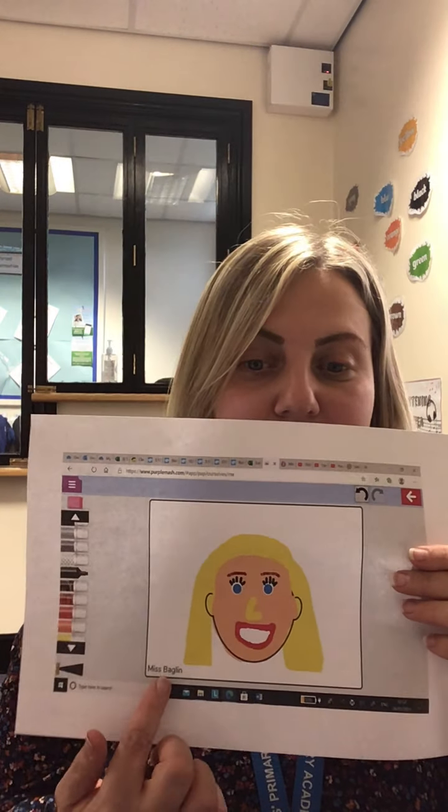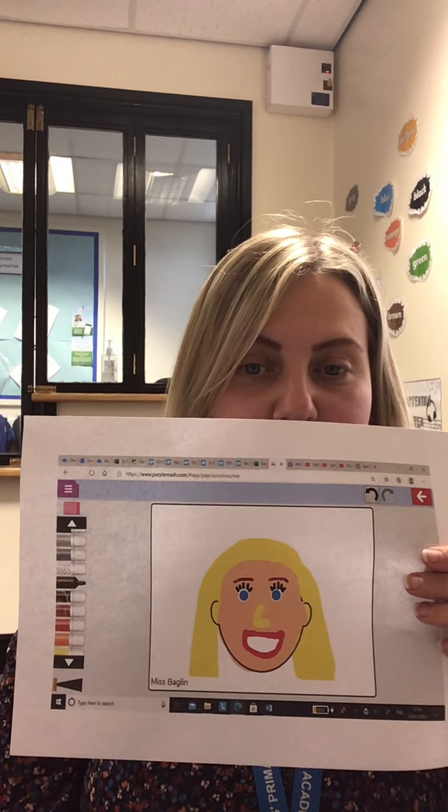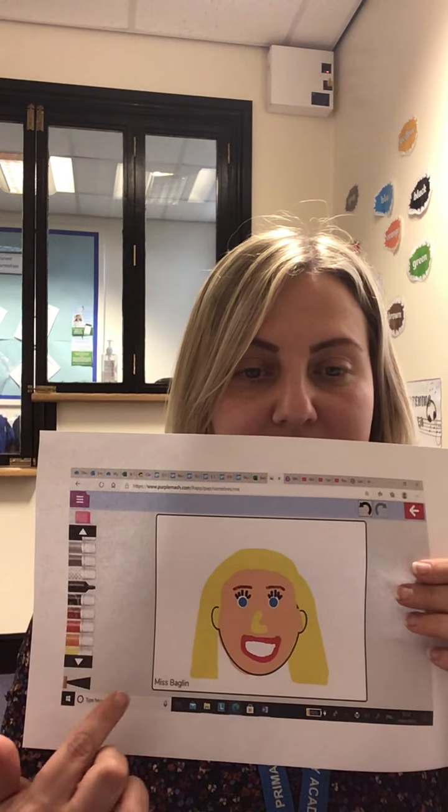Before you save it, don't forget to write your name at the bottom. Miss Baglin has written hers there, so you need to write your name. That's what I'd like you to do this morning. I look forward to seeing them, because I can see your trays at school. I will see you at 11 o'clock. Bye!